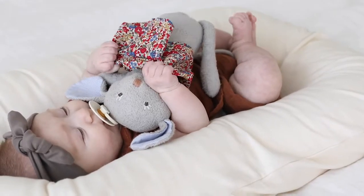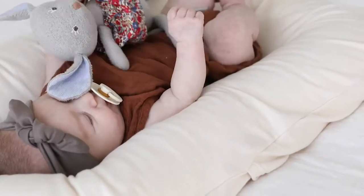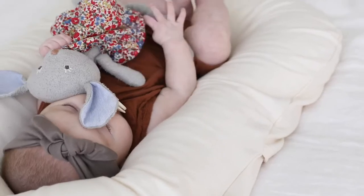This position fully encloses baby and makes them feel very secure. They have a hard time rolling or turning within the lounger in this position, but of course always be in the same room as baby because there are no buckles or straps.